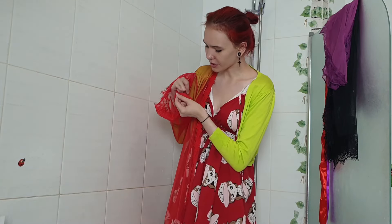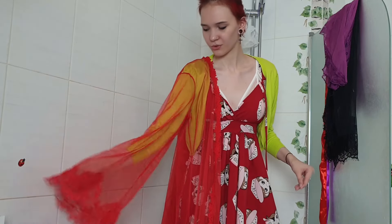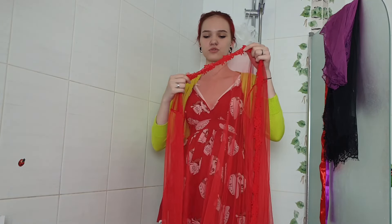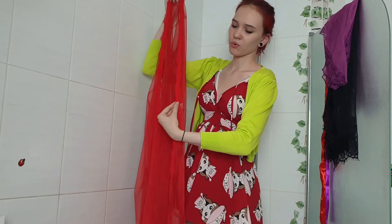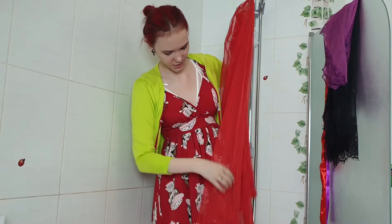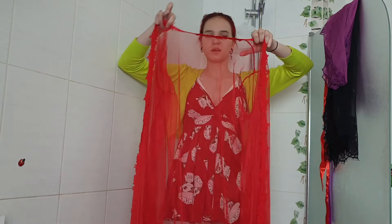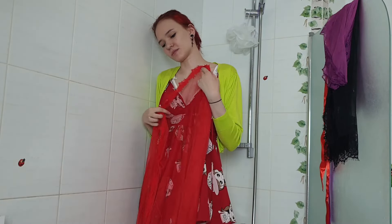I absolutely love this design — most of the time lace designs are seamed with a thread, but here I don't see any seams so it seems to be kind of stuck, which looks much more beautiful. We have the same lace design all over the neckline and all over the edges going right to the bottom. Unlike the previous robe, this one doesn't have any belt loops, but the ribbon is pretty long and can go around your waist several times so it won't cause any trouble.